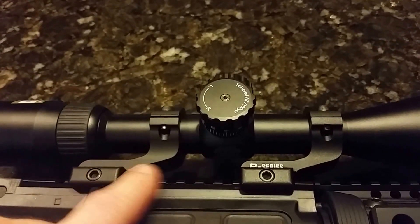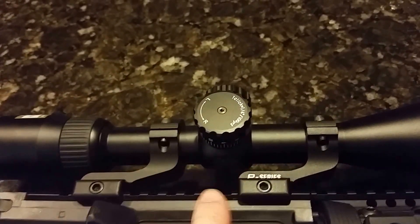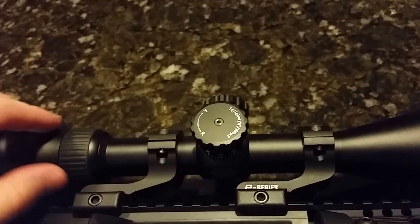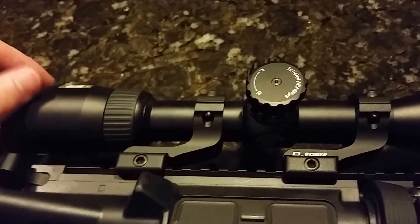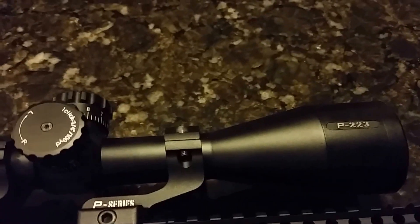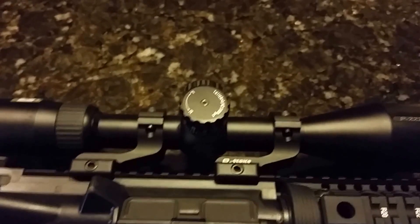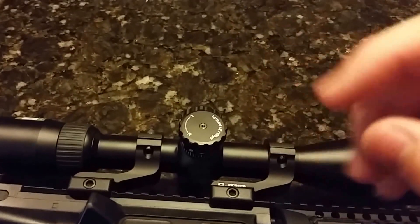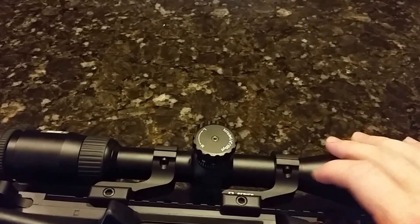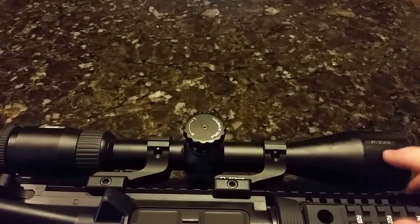Up on the optic we've got a Nikon P-series two-piece mount. They make this in a one-piece too; I just went with the two-piece since it was a bit cheaper. I bought this from Optics Planet, which I highly recommend — I've had nothing but good experiences from them. The scope is a Nikon P223 series; it's a nice value scope with a pretty clear picture. The reticle is a standard crosshair with bullet drop compensation marks for different distances.